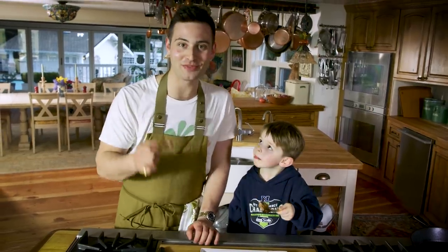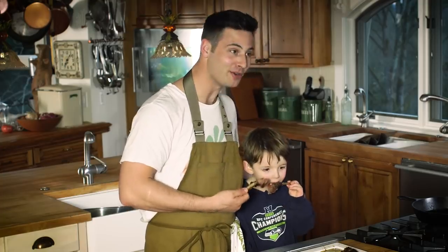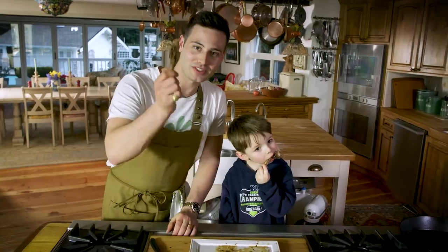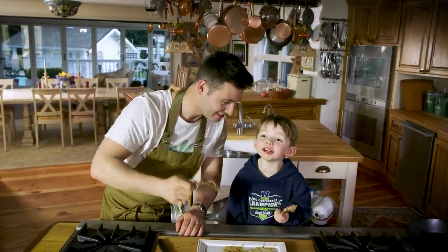That is the video for today. I got to cook with my amazing godson Mr. Daniel. Make sure to go follow him. Also make sure to subscribe to the channel and throw a big like on the video. Take me your pictures and we'll see you next time in the kitchen. Adios amigos!